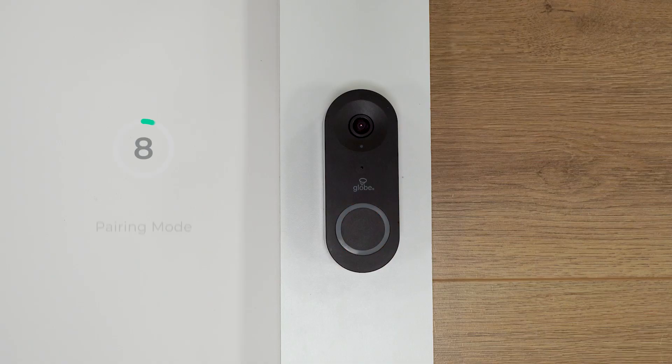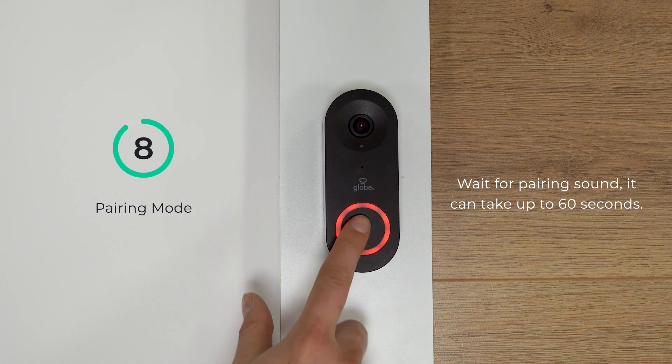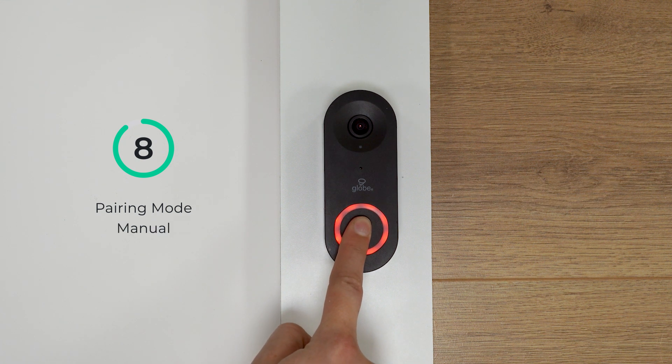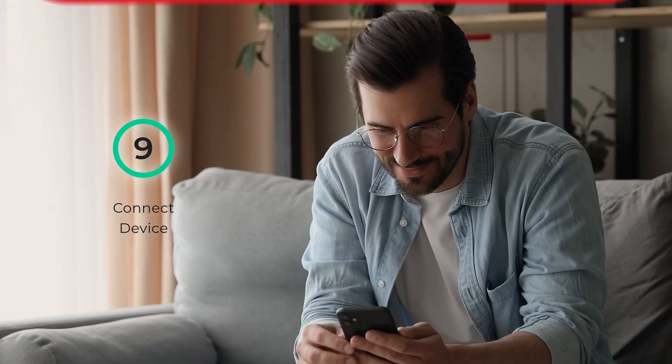To begin pairing, confirm that your doorbell button indicator light is red and blinking rapidly and that you've heard the button sound. If it has not, you can manually put it into pairing mode — hold down the doorbell button for 10 seconds. Once the indicator light is blinking rapidly and you hear the button sound, your smart doorbell is in pairing mode and ready to connect. Ensure you are connected to a 2.4 GHz Wi-Fi network and that your Bluetooth is turned on.